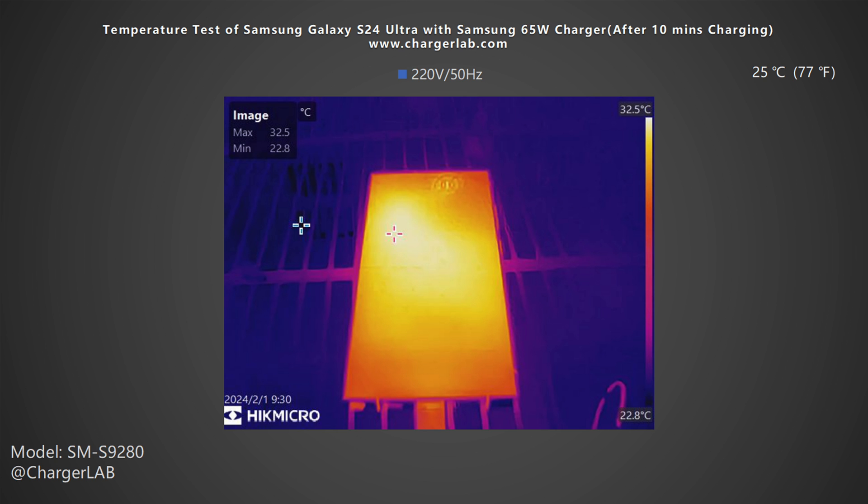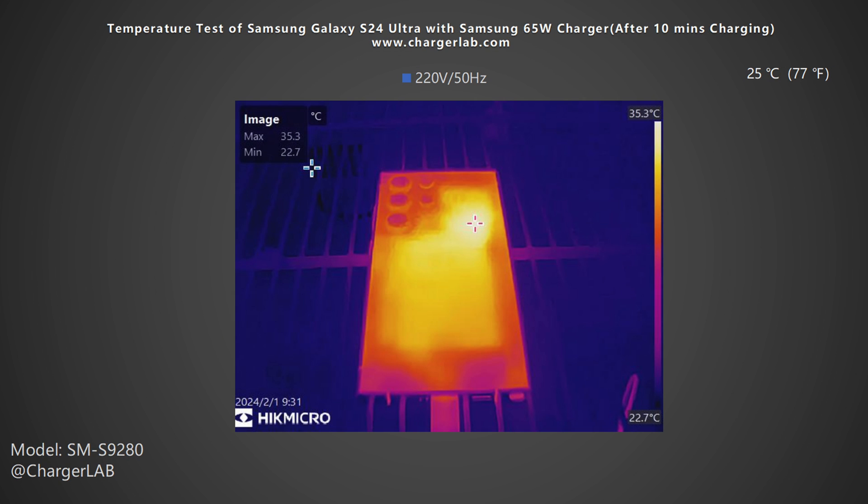Next, we put the device into a 25 degree Celsius thermal tank throughout the temperature test, and recorded the highest temperature on the front and back after charging for 10 minutes, 20 minutes, and 30 minutes. After 10 minutes, the maximum temperature on the front is 32.5 degrees Celsius, and the back is 35.3 degrees Celsius.